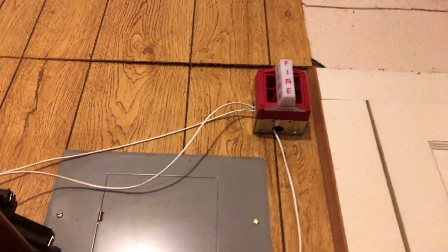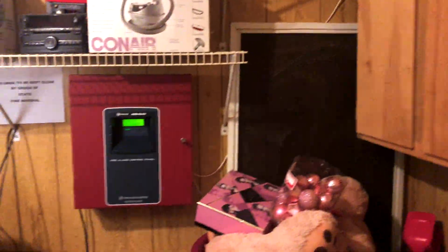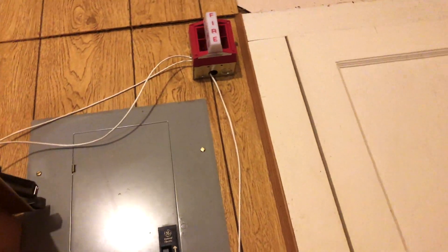Before you say it — yes, I realize my wires are visible. I'm going to be getting some conduit soon, so when that happens it's going to look a lot nicer. But anyways, thank you guys for watching. If you want to see another one of these videos, just let me know.